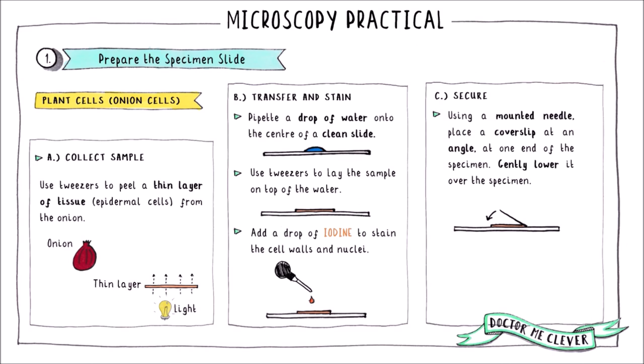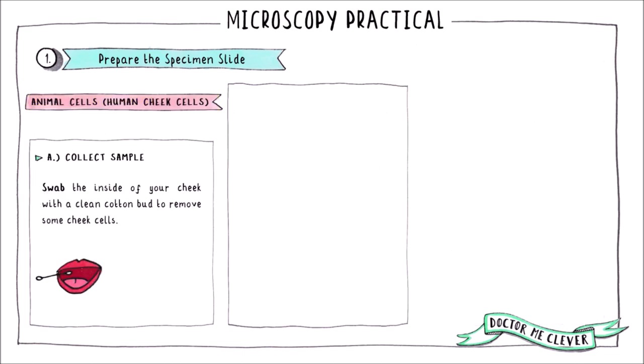Next, secure and protect your sample by using a mounting needle to lower a glass cover slip down over the onion cells. Finally, press down gently onto the cover slip to remove any air bubbles. Air bubbles look like big black spots down the microscope and can obstruct your view of the cells, so remove as many as you can.